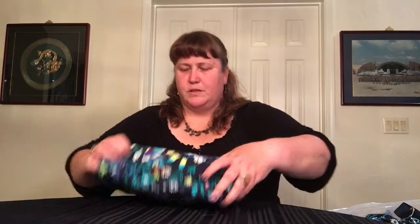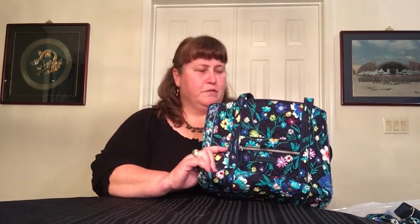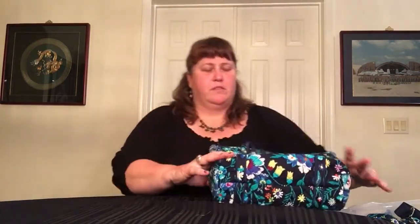Next item is the Small Vera Tote. This is Moonlight Garden. I don't like the way this got folded when it was shipped to me — there's a semi-rigid bottom in there and it's out of position or something. Anyway, it's a pretty tote. It's a great size for a purse tote. You can use it for a small work tote or a lot of different things, but I'm going to have to do some forming on this one.